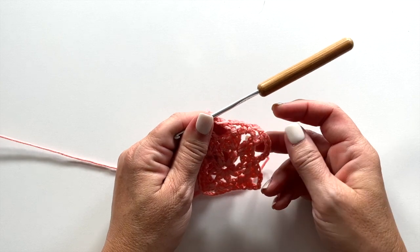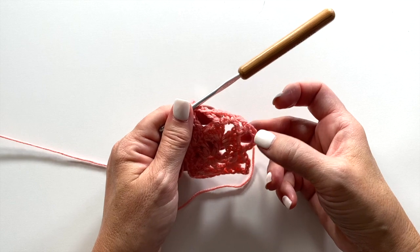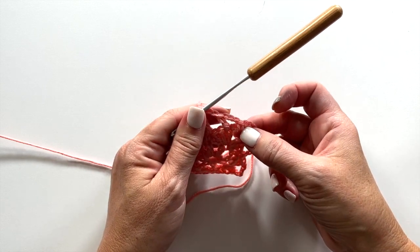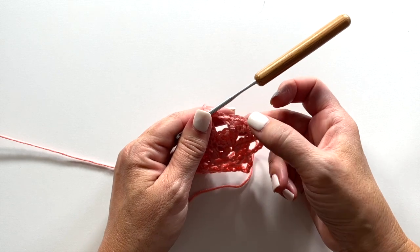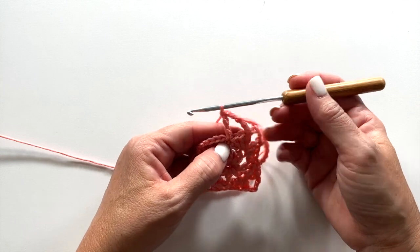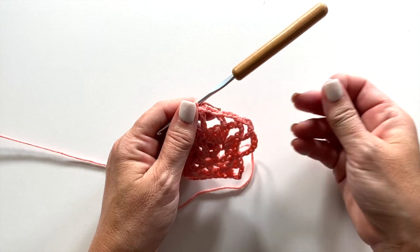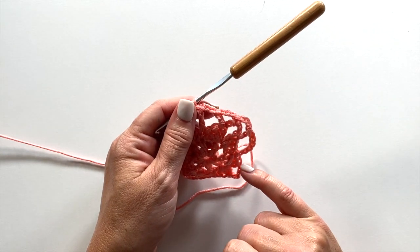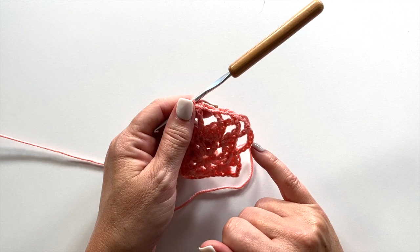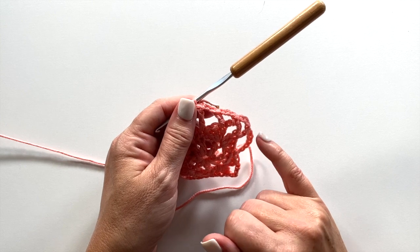You want to repeat from this chain 3 around. So our repeat is chain 3, skip 2 stitches, double crochet in the next stitch, chain 3, single crochet in the next chain 5 space, chain 3, double crochet in the next double crochet, chain 3, skip 2 stitches, treble crochet in the next single crochet. Repeat all the way around, and on the last repeat, replace the last treble crochet with slip stitch to the 4th chain of the beginning chain 7, and that's the treble crochet equivalent of that chain 7 space.